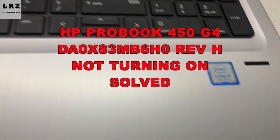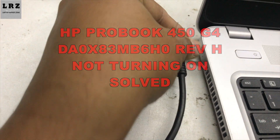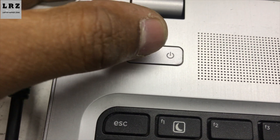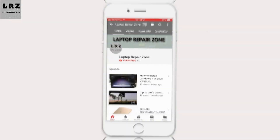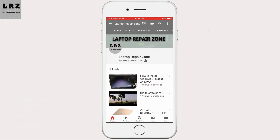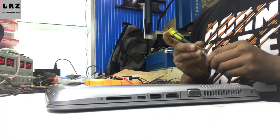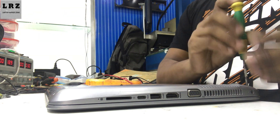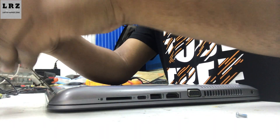Hello everyone, welcome to Laptop Repair Zone. In this video I'm going to show you how to fix an HP ProBook 450 G4 laptop not turning on. As you can see, I plugged it in but the charging white LED is not glowing. Let's try to fix it. Please subscribe and press the bell icon. First we need to disassemble this laptop and take out the motherboard — it will take some time.